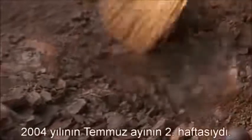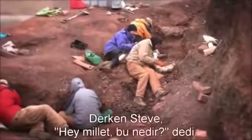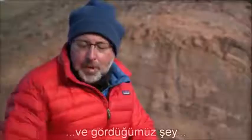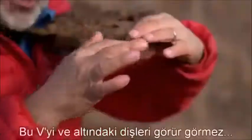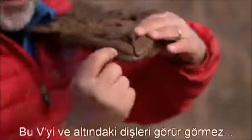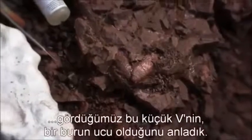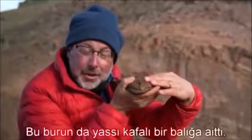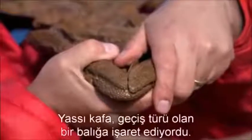It was the second week of July in 2004. We're all working in series in this hole, and Steve says, 'Hey guys, what's this?' Ted and I go running over, and what we saw was this V shape — it was covered with rock. As soon as we saw this V and the teeth under it, it became very clear that this V was the tip of the snout, the snout of a flat-headed fish. A flathead was a likely sign of a transitional fish.